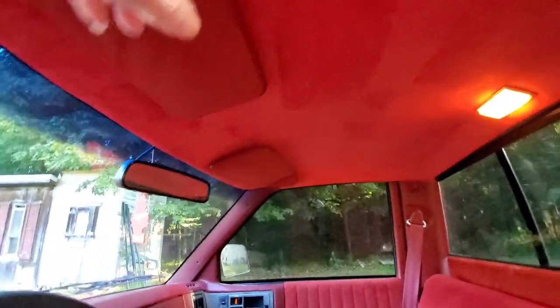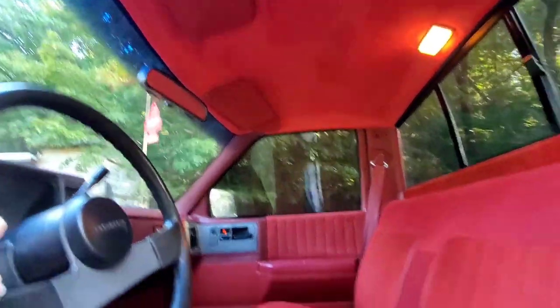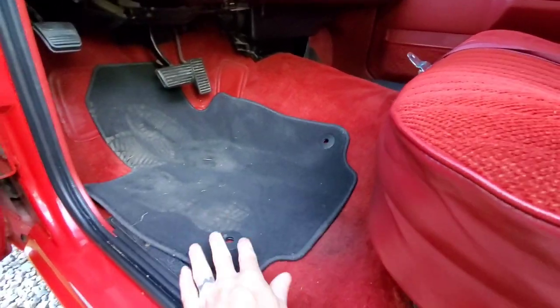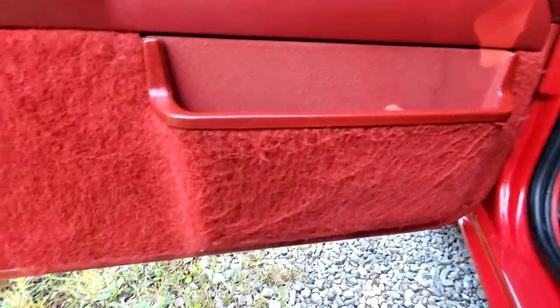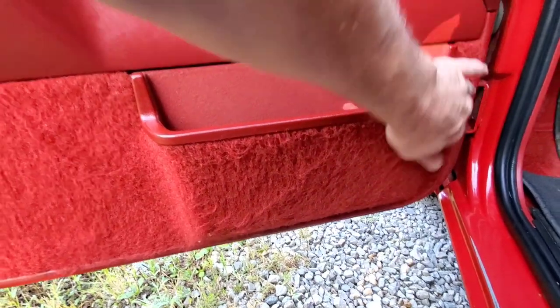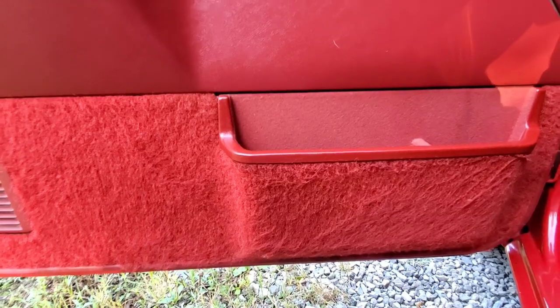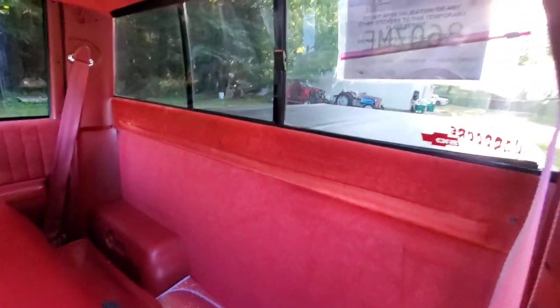Headliner is nice. The visors are nice — not perfect but they are nice. Carpet is nice in this one. I don't know what the heck these mats are out of but they're not for this truck. The flocking is almost just perfect. There's a little bit of nappiness here in the carpet but you can take that out with a shaver, a pair of scissors, or a razor and clean it up nice. Back wall looks good. Got the jack cover — assume the jack's in there. Yeah.